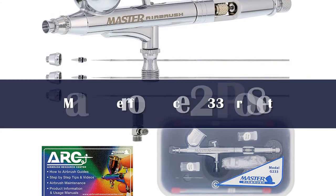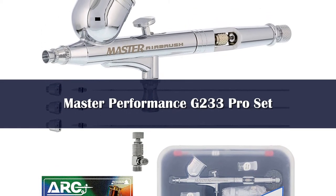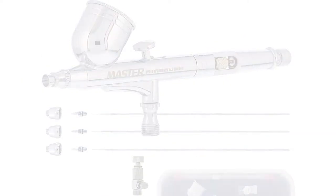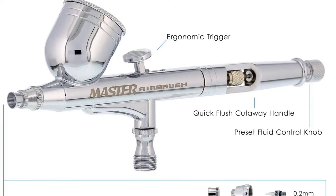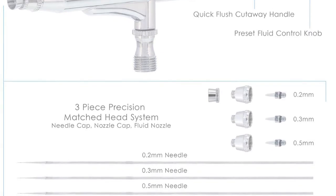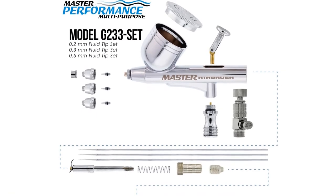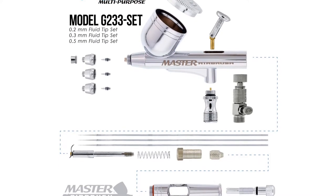Number 4. Get professional-grade airbrushing without the price with the Master Airbrush Master Performance G233 Pro Set. This kit comes with 3 tip sizes — 0.2mm, 0.3mm, and 0.5mm — so you have the flexibility to work on multiple types of projects. The dual action gravity feed comes with an ergonomically designed trigger to help you easily adjust and control the paint flow as you go.